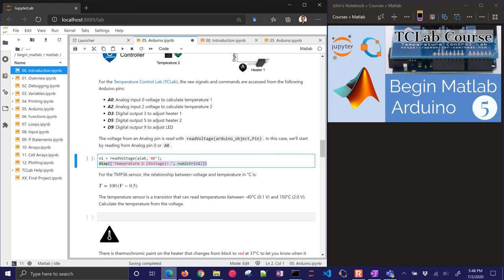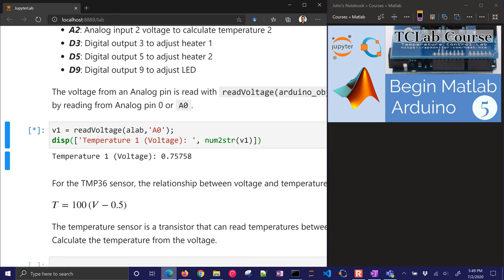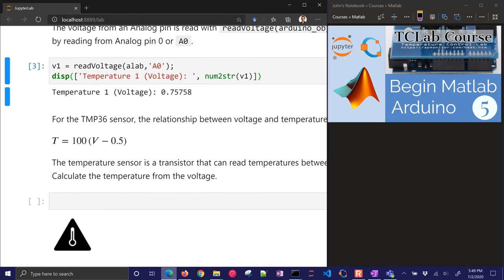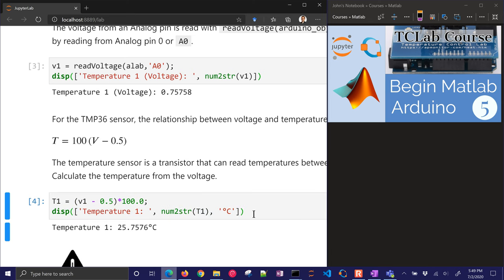Let's go ahead and read the voltage from A0. A0 is going to be the very first one. If I run this, it's going to read a voltage of 0.757. Now I need to convert that into a temperature, and I'll do that with this formula: it's 100 times the voltage minus 0.5. If I put in that formula and run this, it gives me the current temperature of the device: 25.7. It's accurate within plus or minus one degree Celsius.